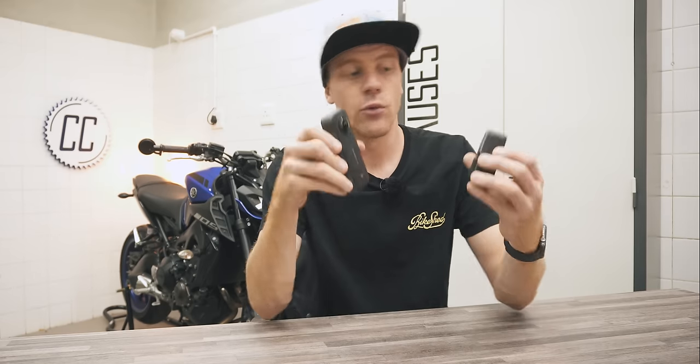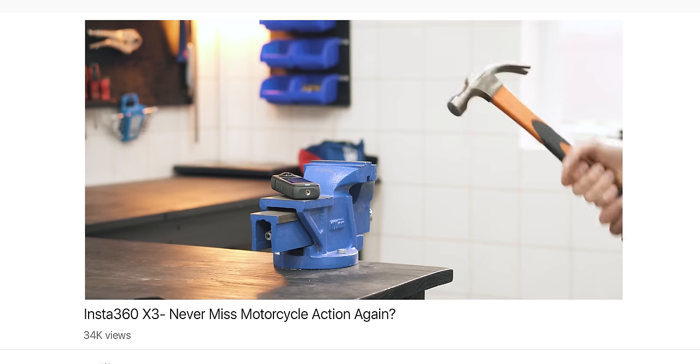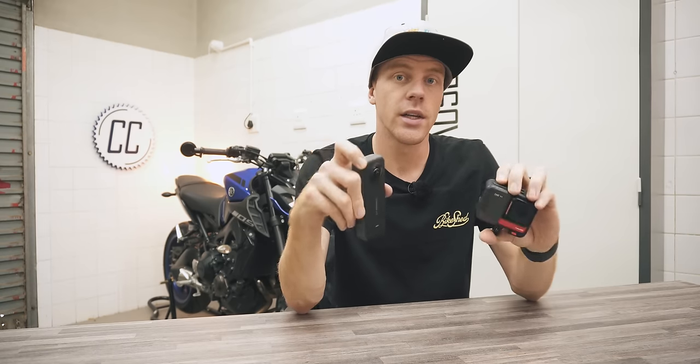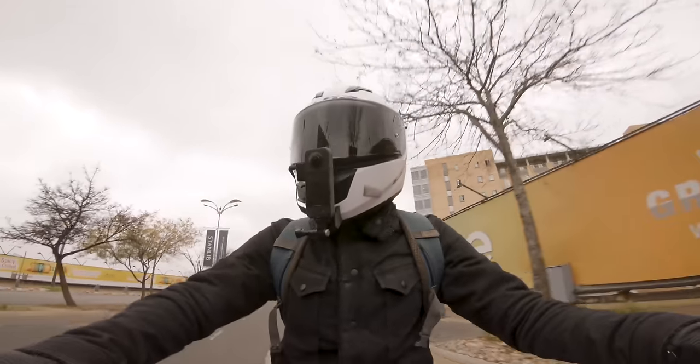This is not going to be a review of these cameras — I already have videos reviewing each of them, which I'll link below if you want to learn more. But today we're going to be comparing them to each other, going over what they're good at and not so good at. We'll score them as we go and then decide on a winner at the end.